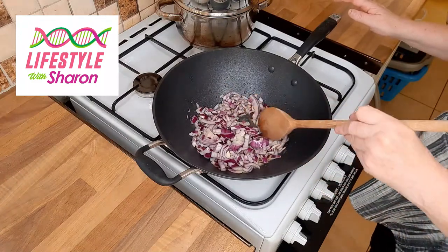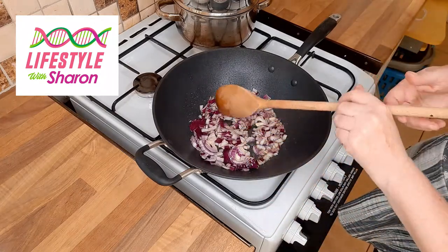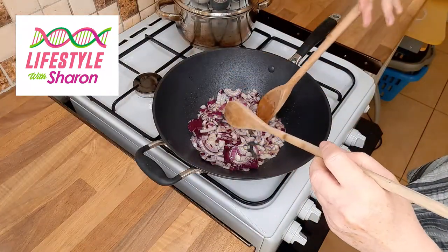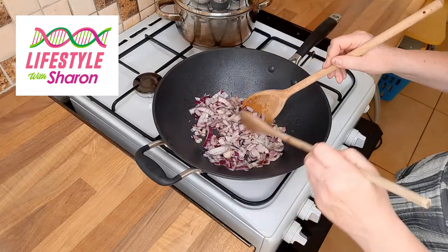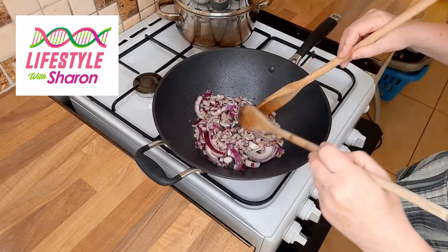Into a hot pan, put some olive oil and add your onions. I find doing it in a wok is best because it gives you the freedom to mix the vegetables around - it's a bit easier than doing it in a frying pan. Of course you can steam them if you want, but I find the wok is the best way. Also, using two wooden spoons makes it easier to mix, especially when you have lots of vegetables.